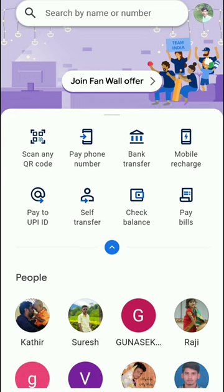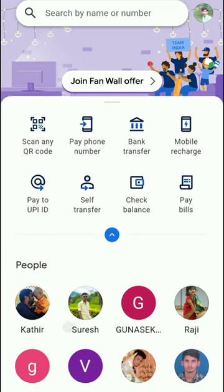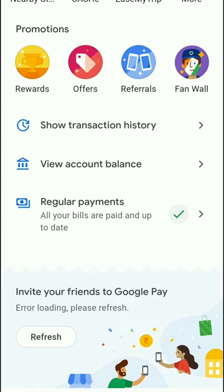First, you will open the Google Pay app. If you have the latest version, you will see the screen. If you scroll down to the bottom, you will see the topic of promotions. In the bottom, you will see the rewards, offers, referrals, and fan wall.